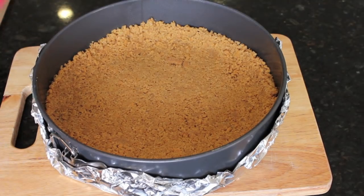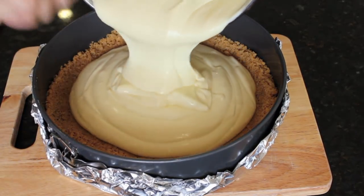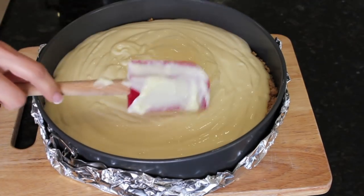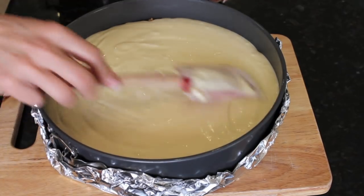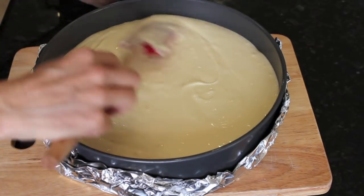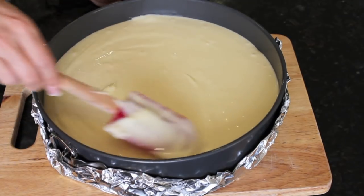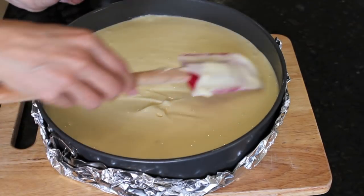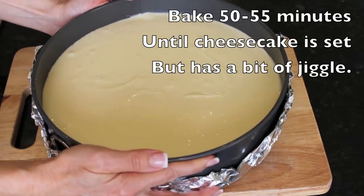My batter is made and I'm going to get that poured into the crust. The cheesecake mixture is actually going to cover the graham crackers, so you don't have to worry that your graham crackers aren't high enough — it's just going to be a crust on the bottom and a little ways up. This is going back into a 325 degree oven for about 50 minutes.